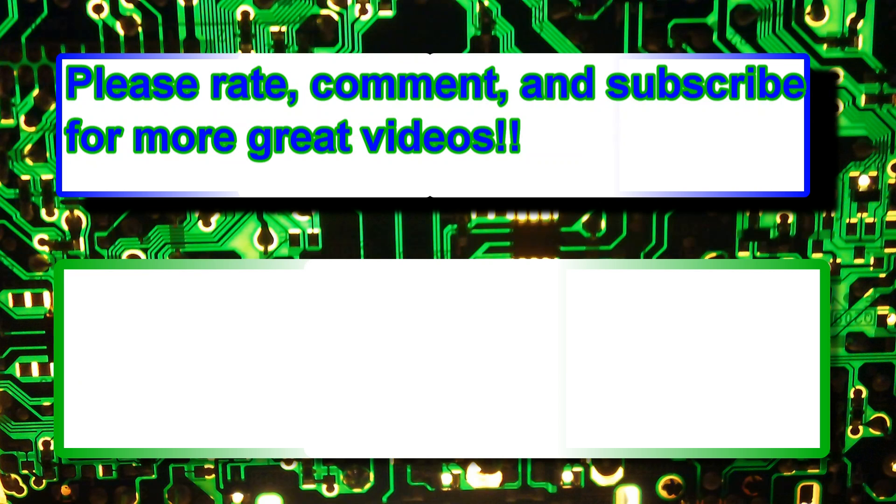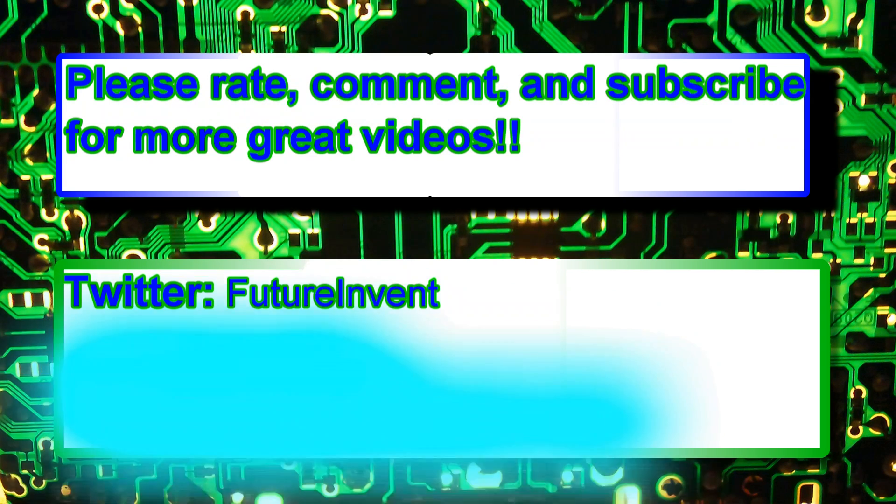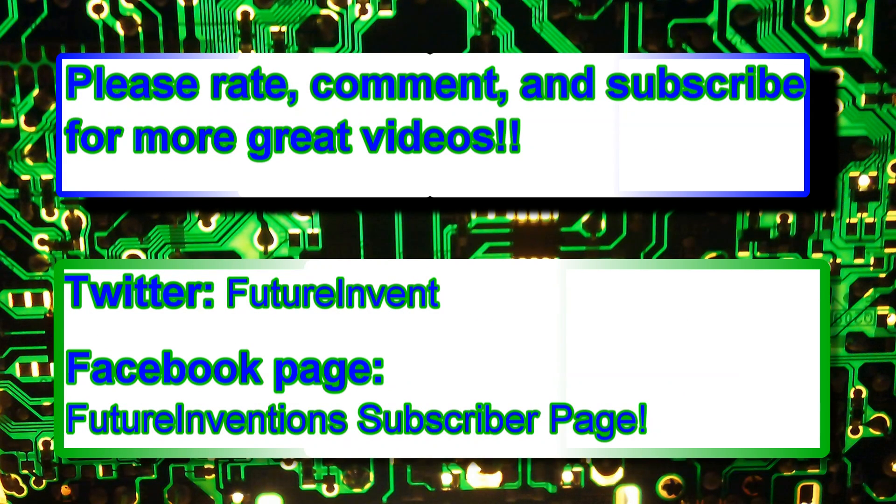Please comment and subscribe for more great videos. Follow us on Twitter at twitter.com/futureinvent. Check out our Facebook page — it's called the Future Invention subscriber page. All links will be below in the description. Thanks for watching — peace, bye guys!